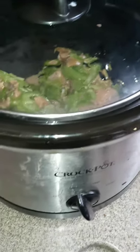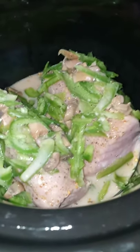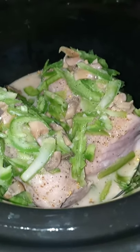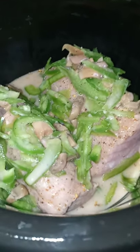Please excuse the dirty hands — this is a mushroom, green pepper, smoke mesquite tenderloin situation. It's gonna be in the crockpot for about three to four hours.